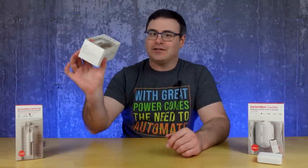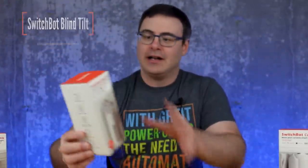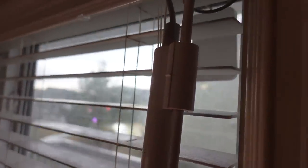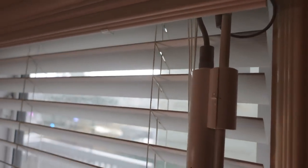Today I get to introduce you all to the brand new SwitchBot Blind Tilt Controller. These are going to be able to open and close your blinds as well as control them even on a percentage basis. Let me show you what we've got.